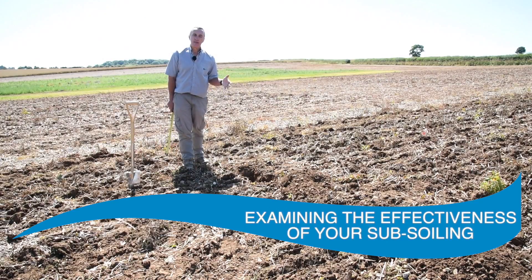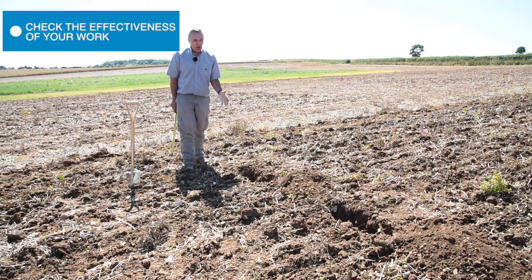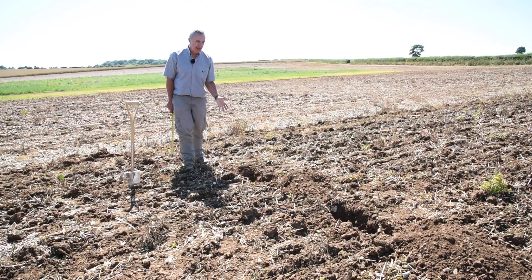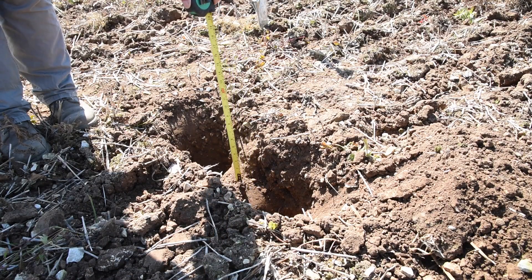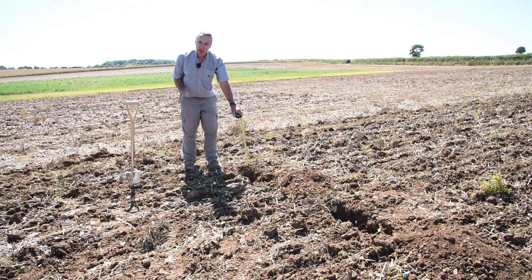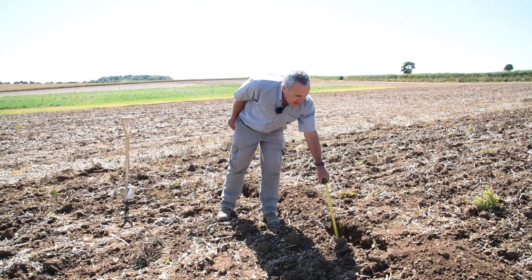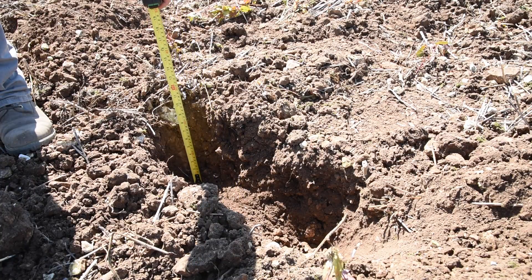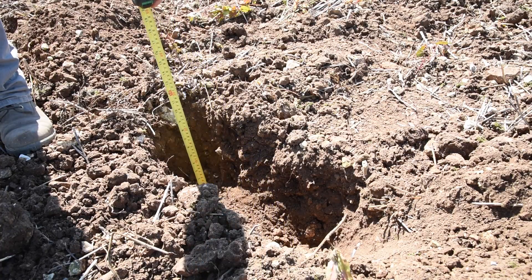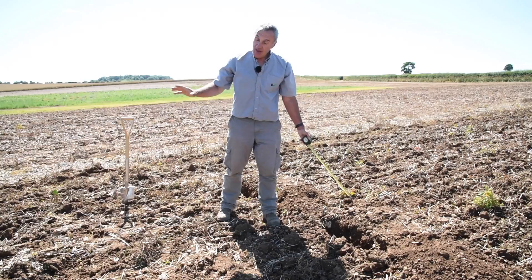We've looked at digging holes to assess soil structure in different parts of the field. Possibly the most important time to dig a hole is after the job, to make sure it has done what you hoped. I've dug a couple of holes here with the machine operating at two different speeds. At the slow speed of 4 kilometres per hour, we are not actually moving all of the soil at depth to a consistent level — there is at least a 10 to 12 centimetre difference in depth between adjacent tine points. In contrast, the hole dug when the machine was working at 10 kilometres per hour shows much more soil moved to a consistent depth — the difference between point position and midway is probably no more than 3 centimetres. We've done a much more consistent job by going that bit quicker at the same machine settings.